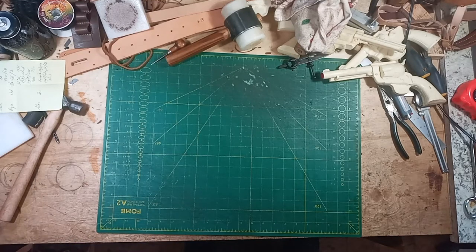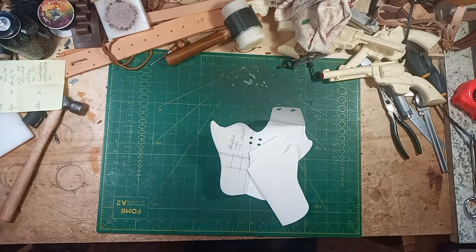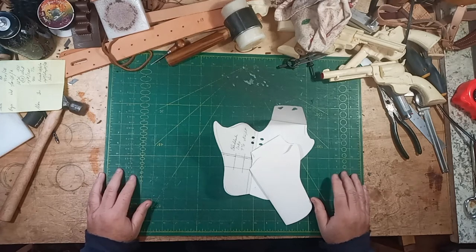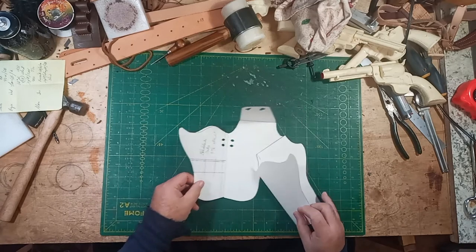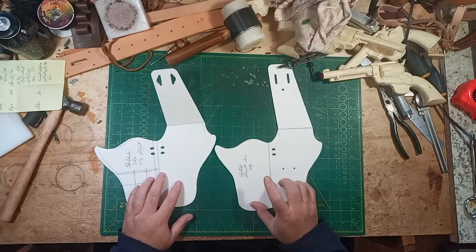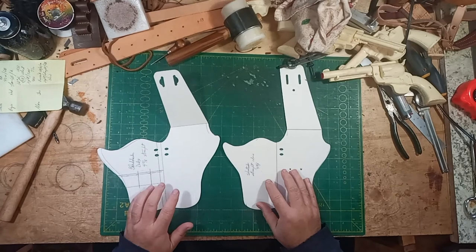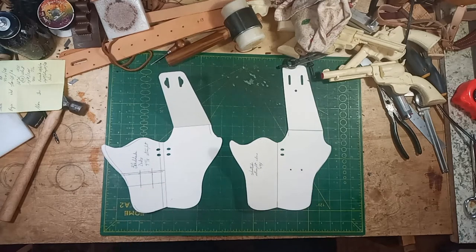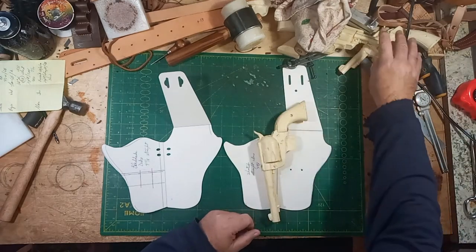Hello folks, this is Gareth at GW Leathercraft. In my last video I said I would be making a video on the Neota pattern for a holster, if you wanted to change it from one gun to another. So this is that video. Here are the two finished patterns - the one on the right is for a clone or 1873, like a New Vaquero or Cattleman, and this one is for a Blackhawk, which needs more room as it's a bigger gun.